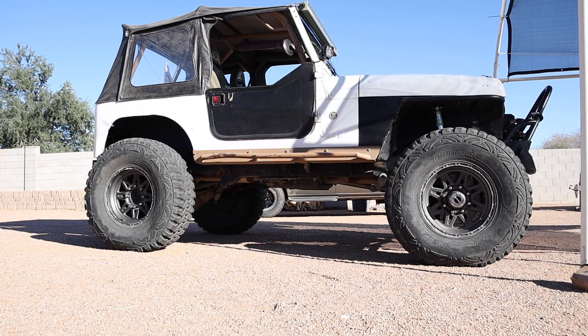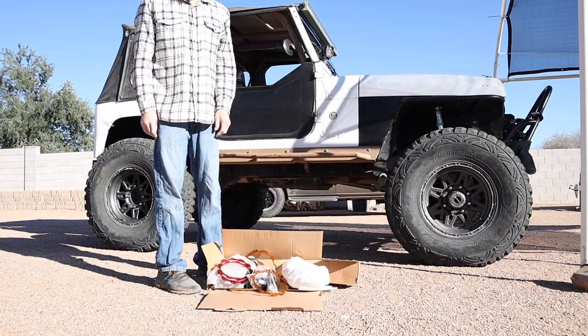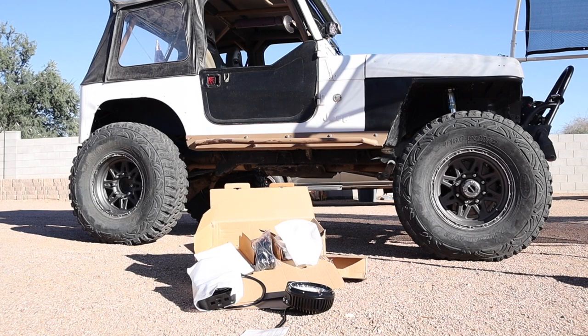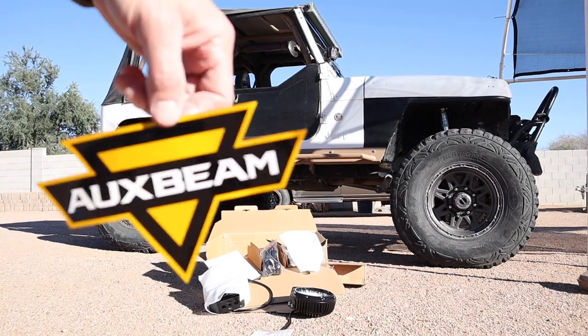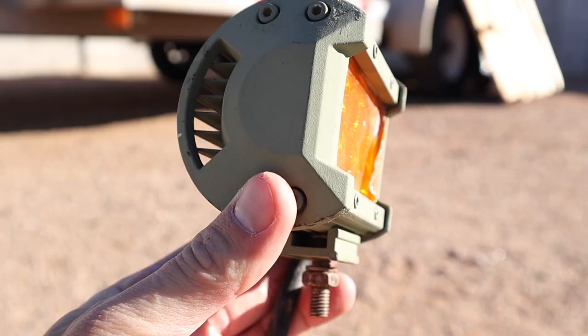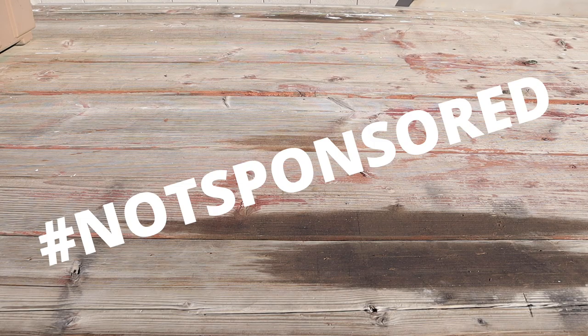It's officially wheeling season and there are a lot of people out there wheeling by candlelight like it's 1815. In today's video we're going to talk about off-road lighting, more specifically cheap off-road lighting, and what are some options to get the most bang for your buck. This video is not sponsored.